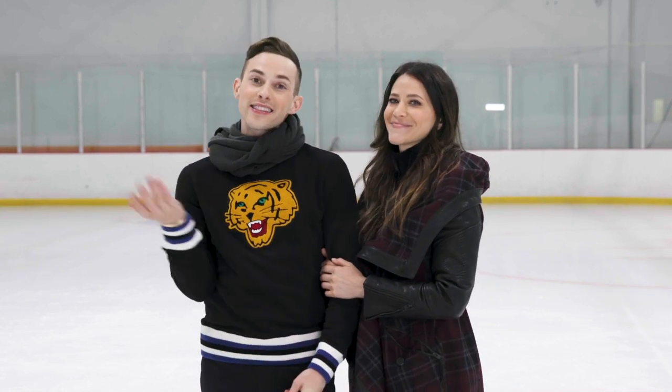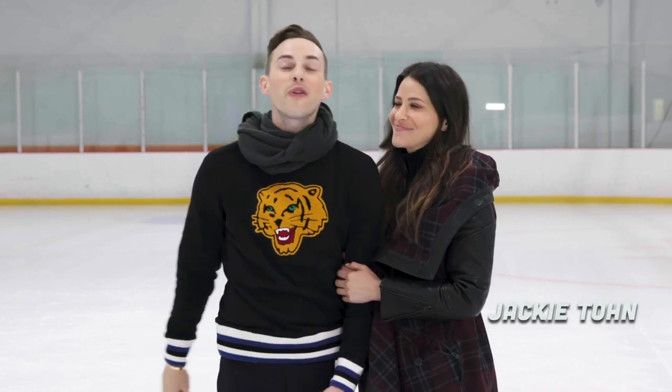Hey everyone, I'm Adam Rippon and this is Jackie Tone, and we are going to teach you how to do Olympic skating moves. Our first one is a back power pull. Yeah, I can't wait to teach everyone because of how great I am at skating and how much I know about back power pulls.